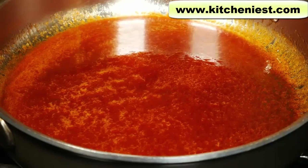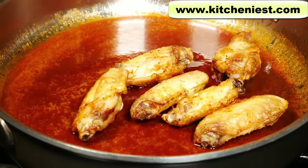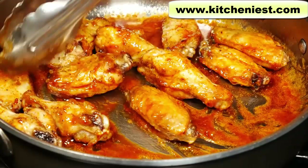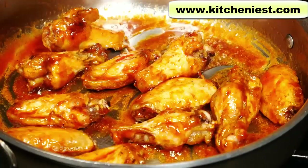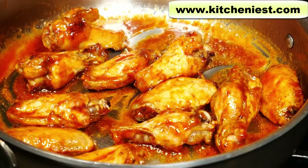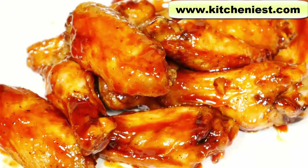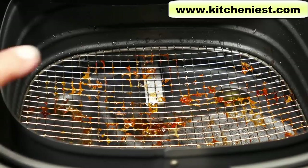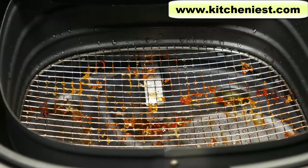You absolutely have to try the sauce — it's so good and it's so easy. I like to heat up the sauce a little till it bubbles and really coats the chicken wings. You can fit double the amount, almost three pounds, in this basket. You'll just have to cook them longer and turn them more often so they're all evenly crispy. You can see some of the skin has stuck to the screen. Unplug the machine, wait till it cools down completely, and then wash the parts in warm soapy water.